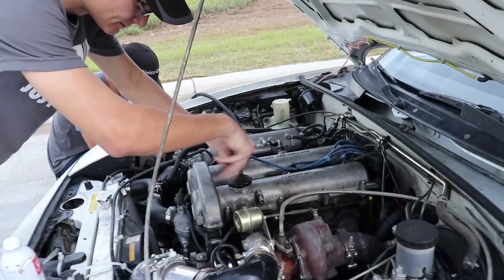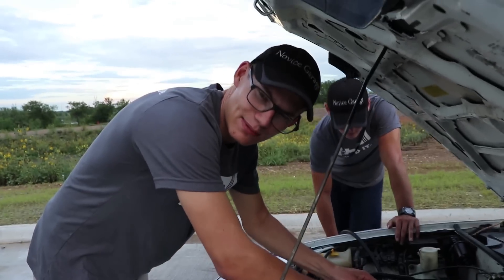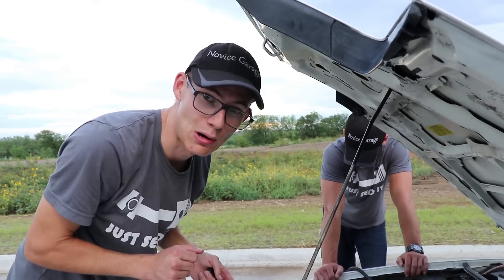Maybe running straight seafoam will actually clean my cylinders out and my valves. I mean, it could do a lot worse, but we're going to be optimistic about this. Quick Novice Garage tip: whenever you're putting in spark plugs, don't over-tighten them. You can strip the head threads very easily, so don't over-tighten them.